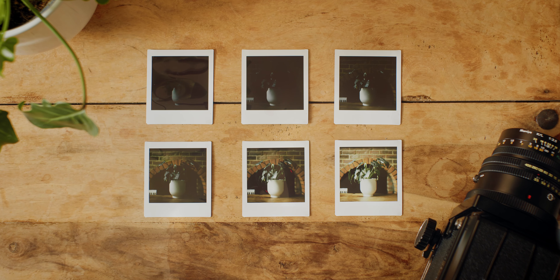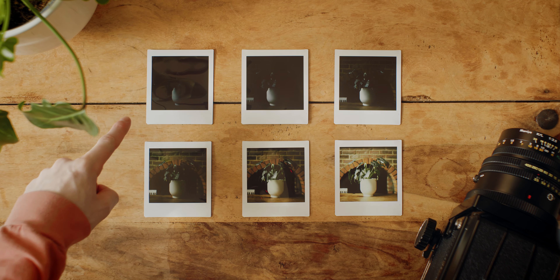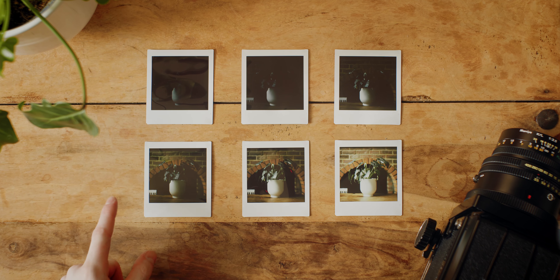As you can see, I've taken two sets of photos here. The top set is taking meter readings from the pot and the bottom is taking meter readings from the leaves. I just thought I'd do both to see how the shadows hold up in the Polaroids, and the answer is not very well. This is the one stop overexposed from taking the meter reading on the pot — I'm only just getting details in the leaves, and the background is just completely gone.